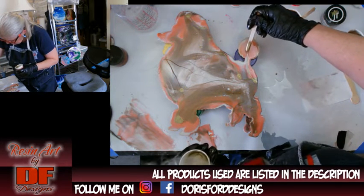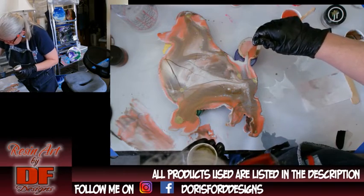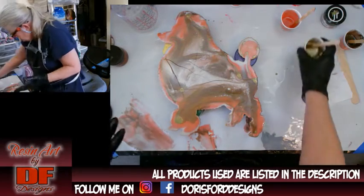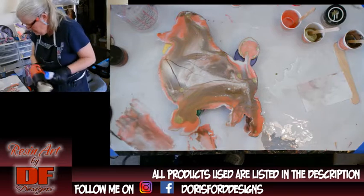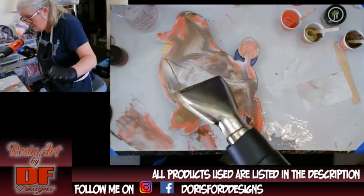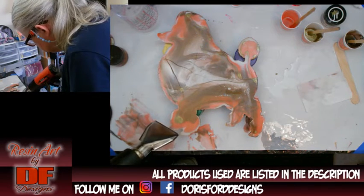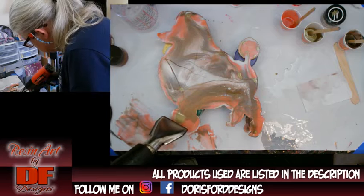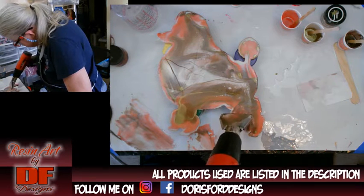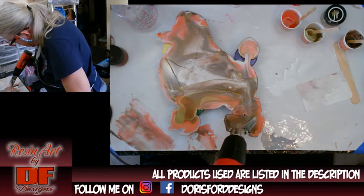I wanted to get a little bit of gold up into the tail. I don't want really thick lines — I don't want the gold to take away from it. Let me see how this looks when I blow it. I'm just blowing them over a little bit to spread them out to make them look a bit more organic.